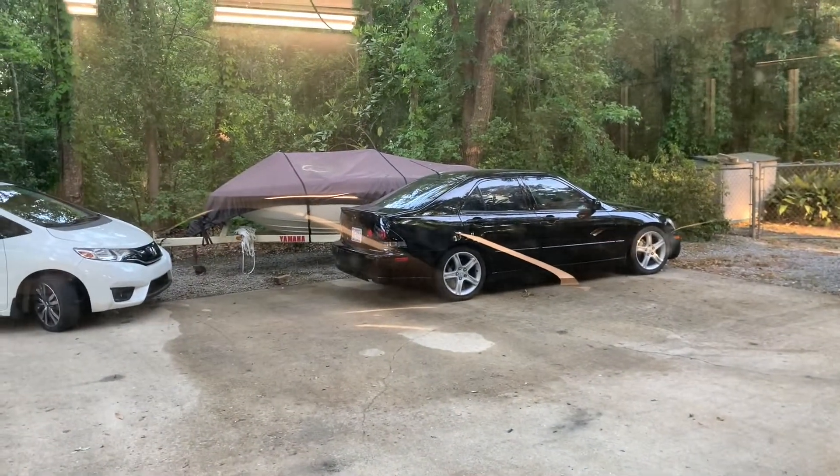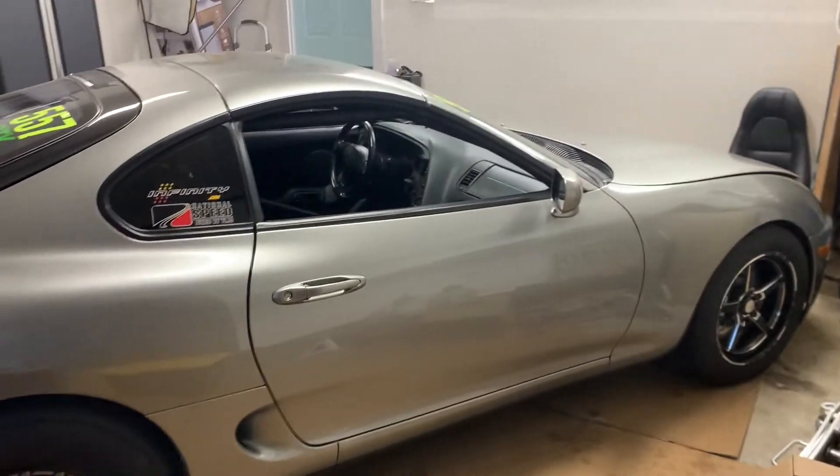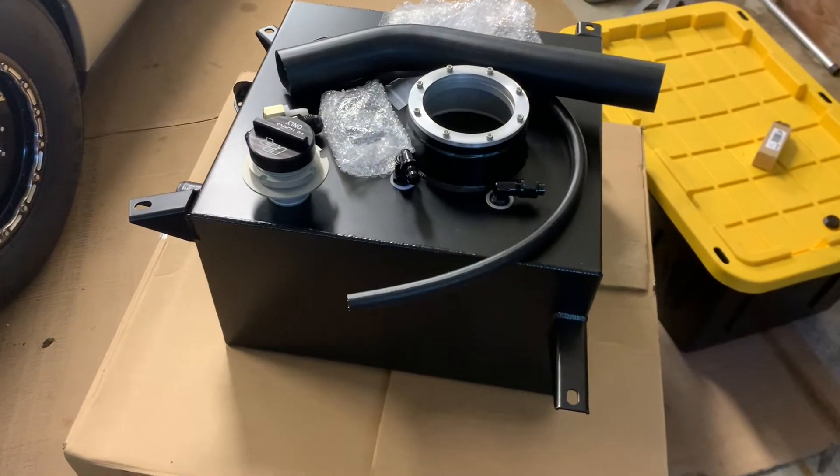First thing is going to be fixing the fuel pressure issue drop once and for all. And now that my Lexus has rod knock, I have more time to work on this thing because I'm over the Lexus — I'm going to need a short block and I don't feel like dealing with that. So what we're doing next is installing this bad boy.